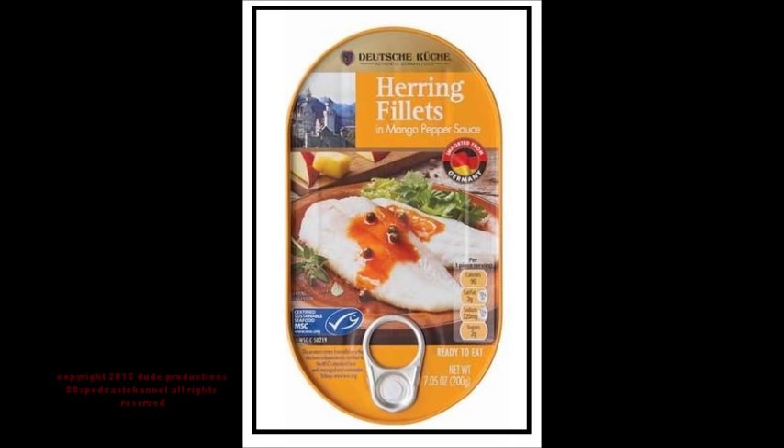In terms of ingredients, they list: herring fillets, water, rapeseed oil — not a bad thing — mango chutney, which is sugar, mango, spirit vinegar, salt, spices, tomato concentrate, sugar, spirit vinegar, green peppercorns, guar gum, locust bean gum, sodium alginate — which are all thickeners — spices, skim milk powder, salt, seasoning, modified cornstarch, milk protein, and dextrose — which is another form of sugar.